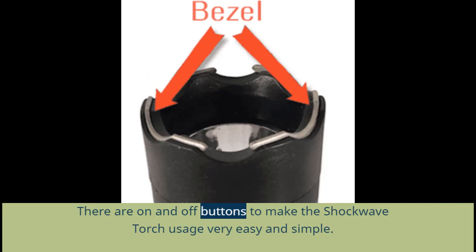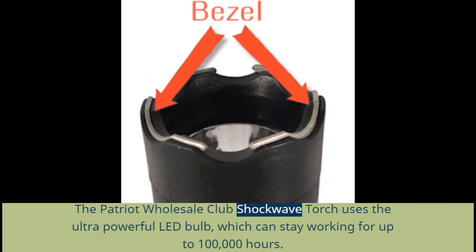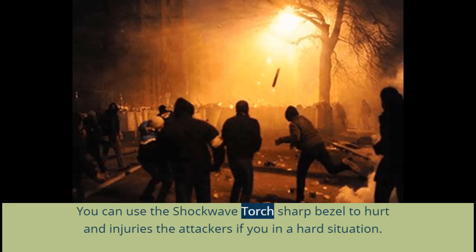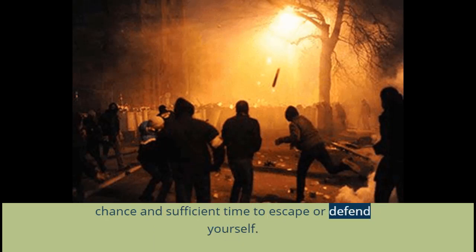There are on and off buttons to make the Shockwave Torch usage very easy and simple. The Shockwave Torch is very light, very hard, and made of very high quality materials. It uses an ultra-powerful LED bulb which can stay working for up to 100,000 hours. It has rechargeable batteries, so you can charge it at home within a few minutes. You can use the Shockwave Torch's sharpest edge to hurt and injure attackers if you are in a difficult situation. The light is strong enough to cause temporary, short blindness in an attacker's eyes, giving you sufficient time to escape or defend yourself.